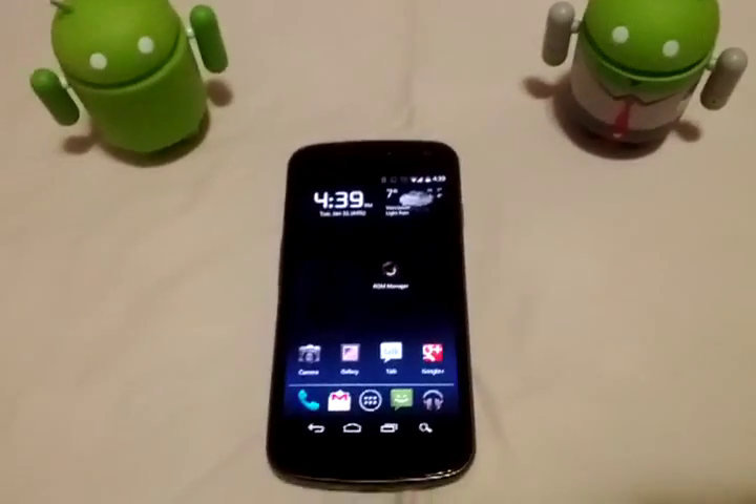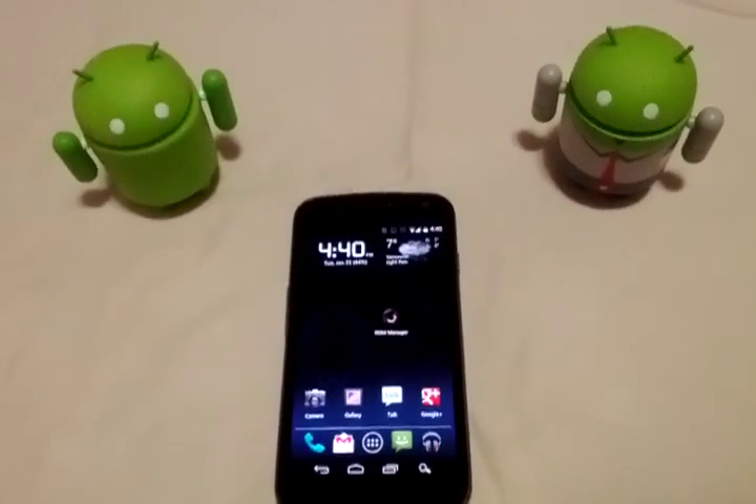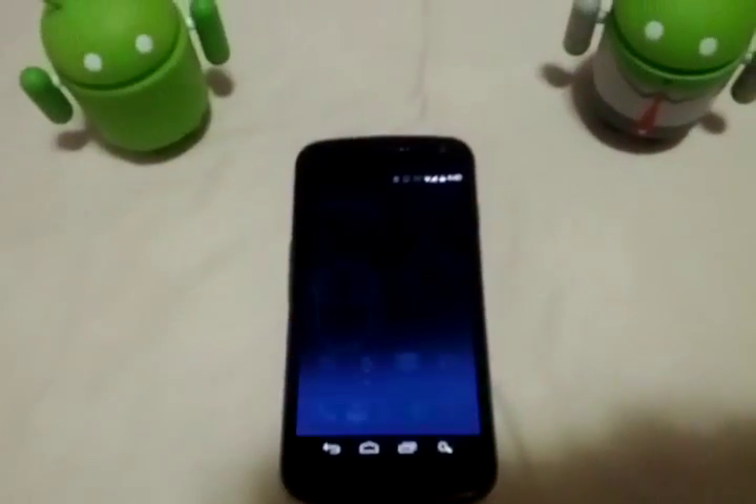Hey everybody, this is Tom Gray from Android in Canada. This is a video review of the Touch Base Clockwork Mod Recovery. I'm using my Galaxy Nexus here, so let's get into it right now.